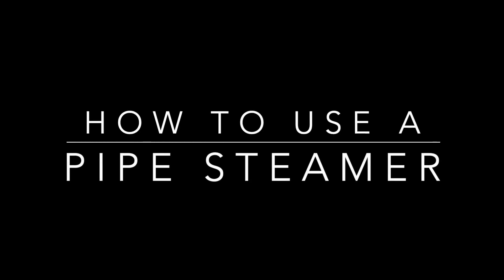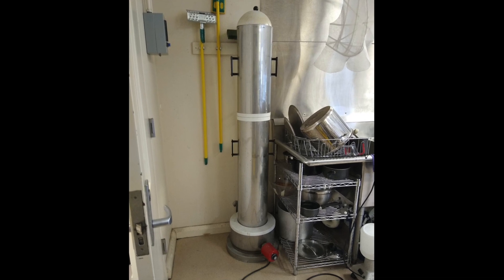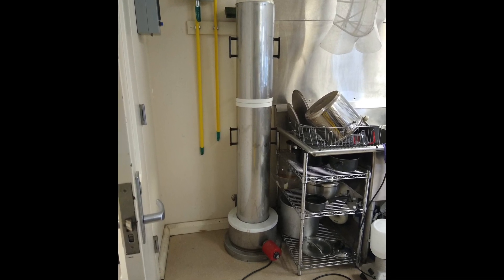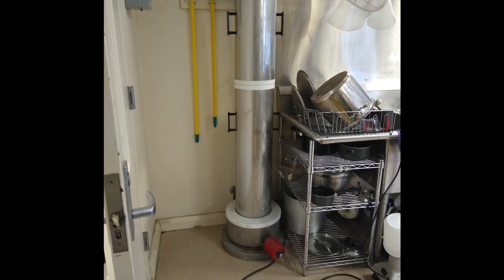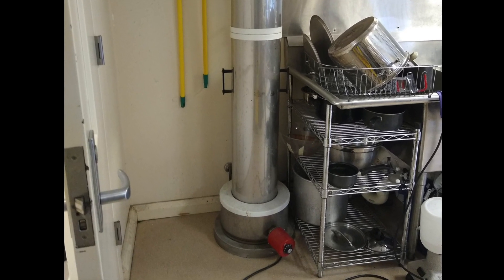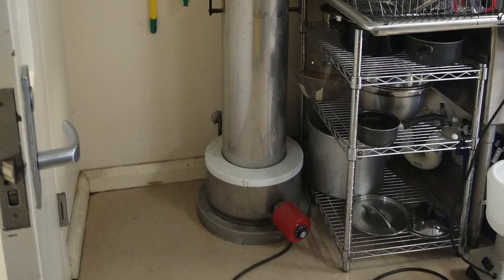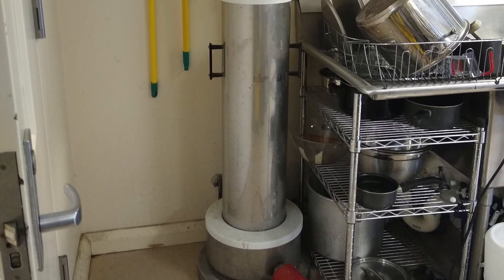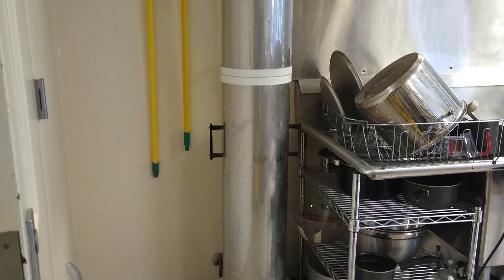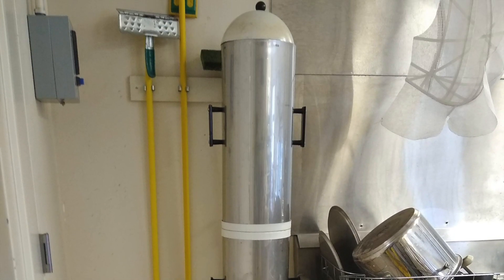How to use a pipe steamer. This piece of equipment is used to steam set acid dyes and silk paints on fabric yardage. It can accommodate up to a 60 inch width of fabric rolled on a tube. A dial in the base reservoir controls the temperature of the water, and the two tubes above it come apart to accommodate different widths of fabric.